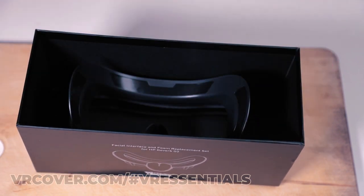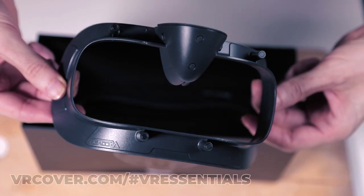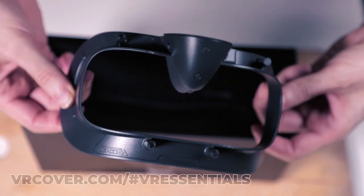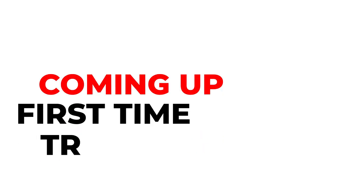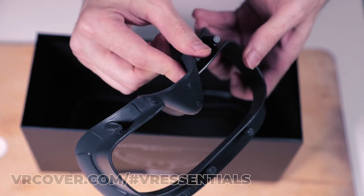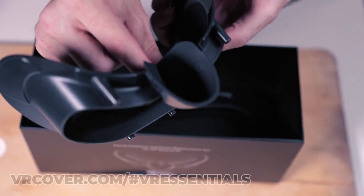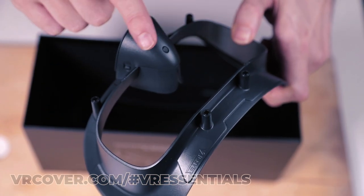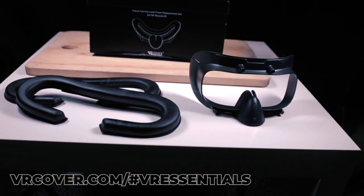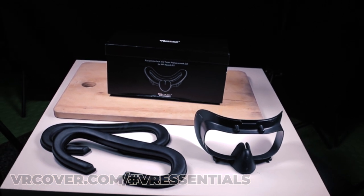VR Cover really pay attention to the little details in the packaging — this is really cool, and that's what I like about these guys. Here we have the facial interface plate which will replace the one on the Reverb. It feels extremely light, though I must admit it feels a little plasticky. They also include a nose blocker so that no light comes inside the headset, with both a plastic casing and rubber inside.